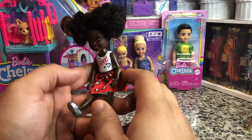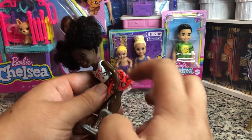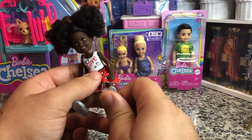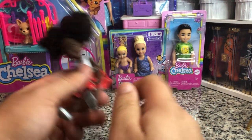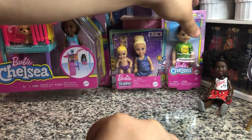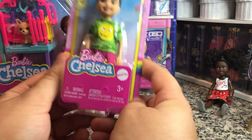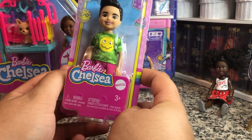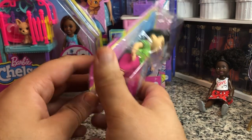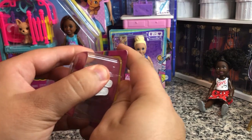I'm going to eventually get around to just sawing the knees and the elbows, and then putting some wire in to articulate these bodies — especially for the boys, because I can't really get Extra Mini articulation for them. It's not very often that we get non-white boy Chelseas, or I think Ryans, or what they were originally called when it was Kelly. I don't know what they're called now.